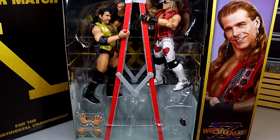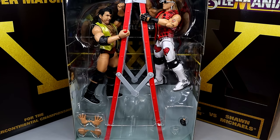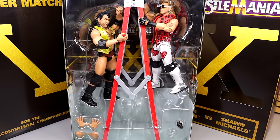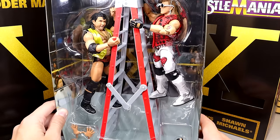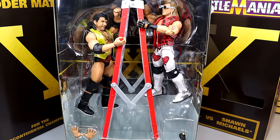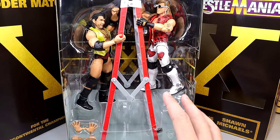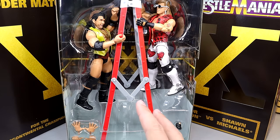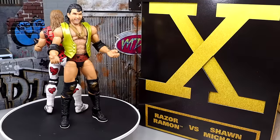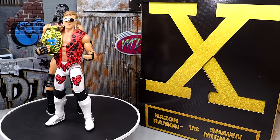I'm going to go out on a limb and say that someone over at Mattel must have this as one of their favorite matches of all time, to get this treatment and everything. Or maybe it's just because it's coming up on the 30-year anniversary. But on the inside, you guys can also see that the WrestleMania 10 background is in there. Let's crack these guys out of the packaging and find out what these two figures of this WWE Elite 2-pack are all about. Here is Razor Ramon and Shawn Michaels out of the packaging — liking what I'm seeing out of this 2-pack so far.